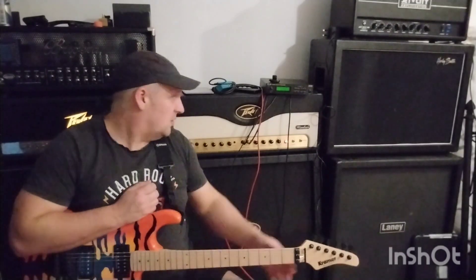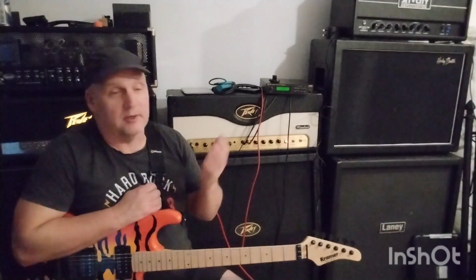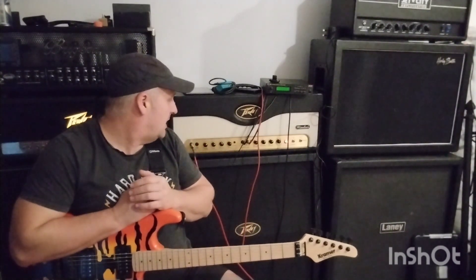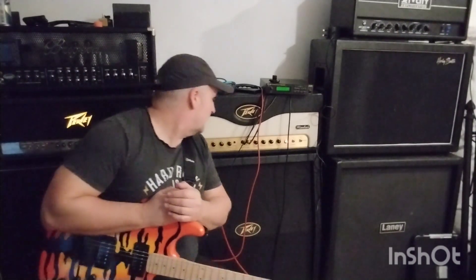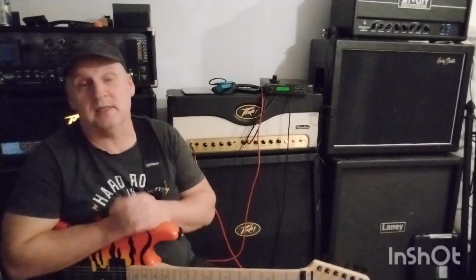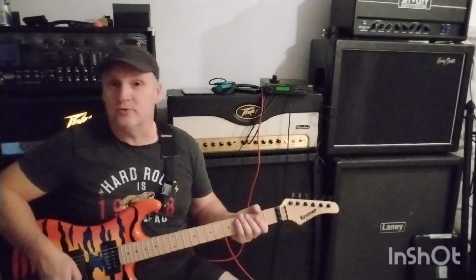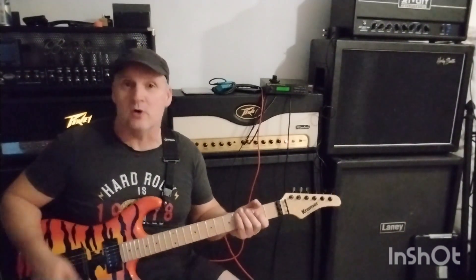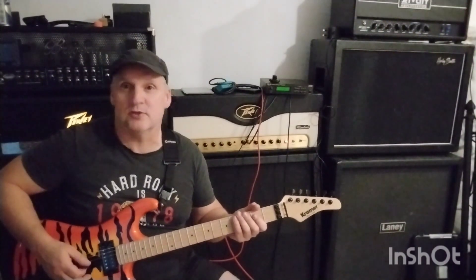So first of all, the Windsor. The gain is only at about two o'clock, the mid is halfway, bass and treble about two o'clock, the resonance is about two o'clock, and presence is basically at two o'clock as well. And this is what you get — it's not a metal amp, it's a rock amp. And it's a great rock amp. But this is the sound we get, and I'll stick with the same kind of riff for everything.